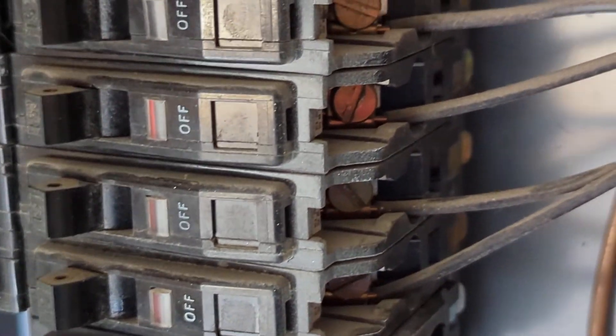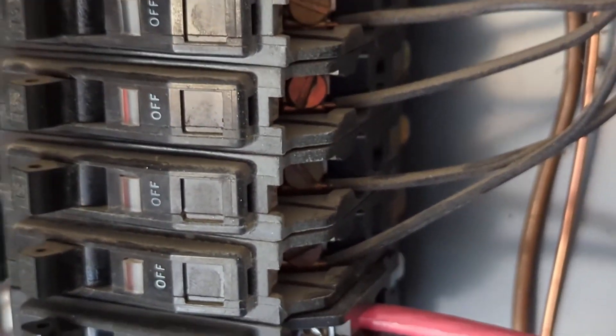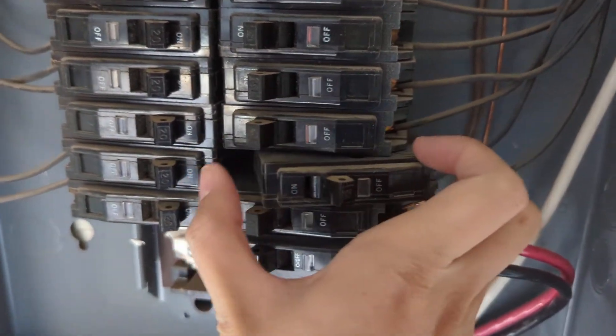Just take out the screws here, you can get the switch open, and then put it back in. It's actually pretty straightforward, only a few wires. Once you take out the cables, you flip it this way to get it out.